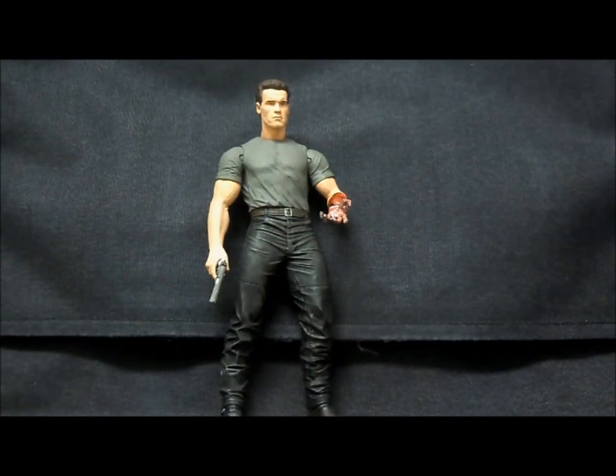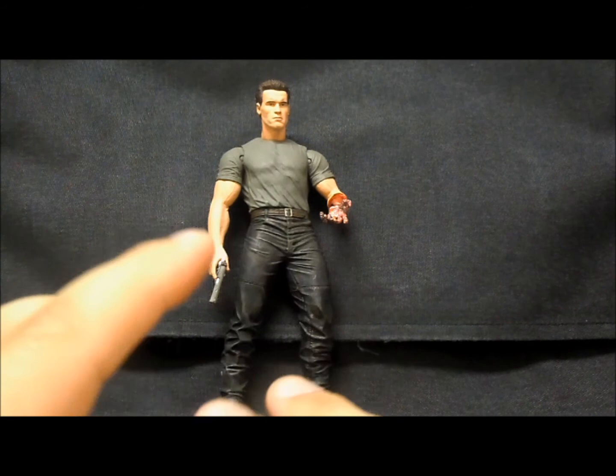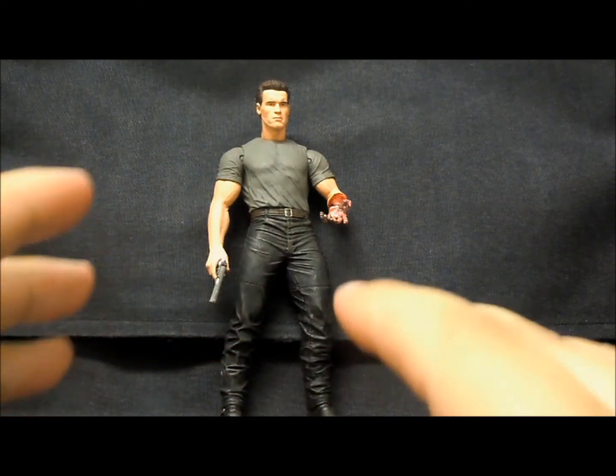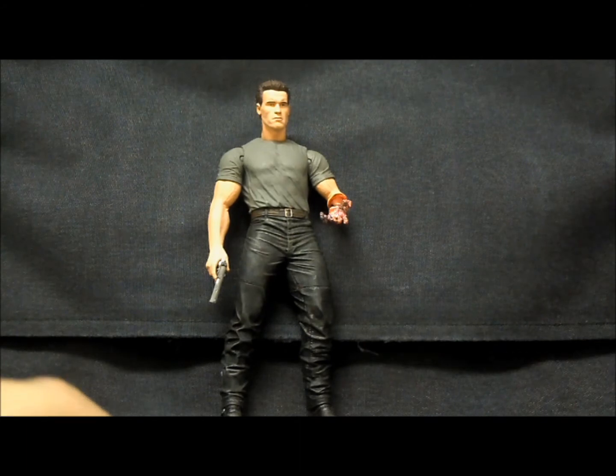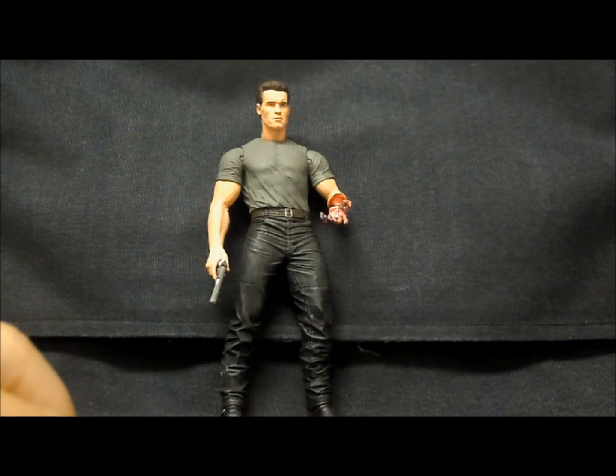Overall, out of all of NECA's Terminator 2 figures, this one is probably the least desirable. The other figures, which I have not reviewed yet, are by far nicer. But as I mentioned before, I have specific reasons for wanting this guy, and I think he'll look really nice if you have all those Arnolds up on a shelf together — he'll be a nice contrast with the t-shirt as opposed to the black leather jacket.